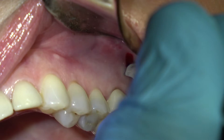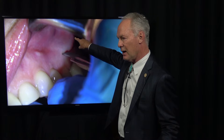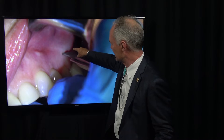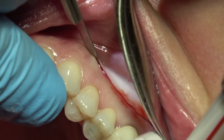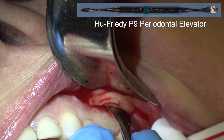This is a semilunar incision from the unattached non-keratinized gingiva into the keratinized gingiva. If possible, you want to make the incision in keratinized gingiva because the sutured flap is more stable. It's a semilunar full-thickness flap all the way to bone.